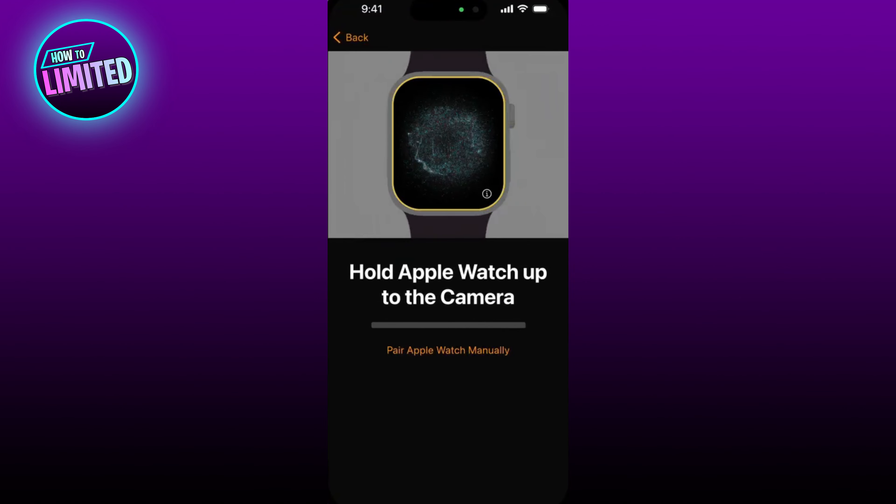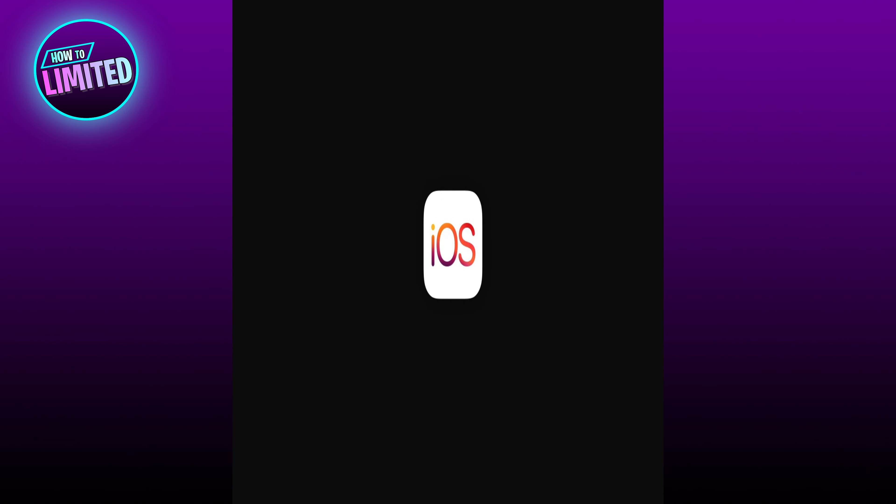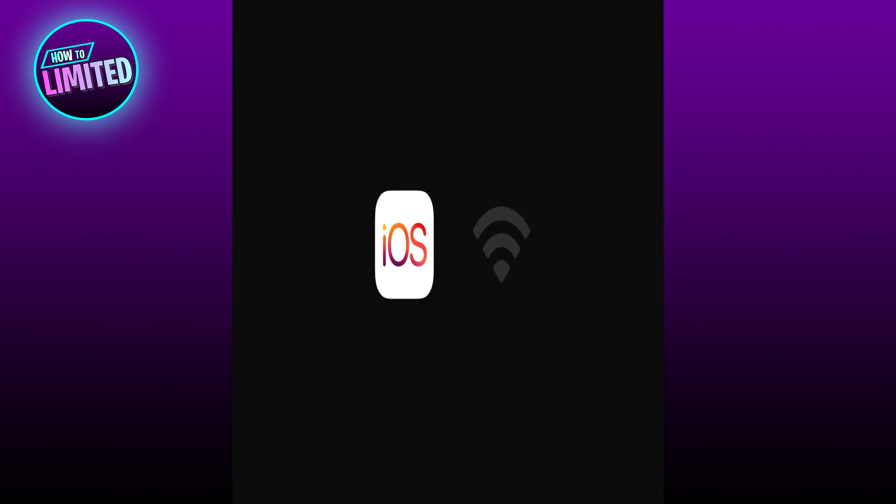In this video I'm going to show you how to set up Apple Watch Series 8 with iPhone. Before you start, make sure your iPhone is updated to the latest version of iOS, connected